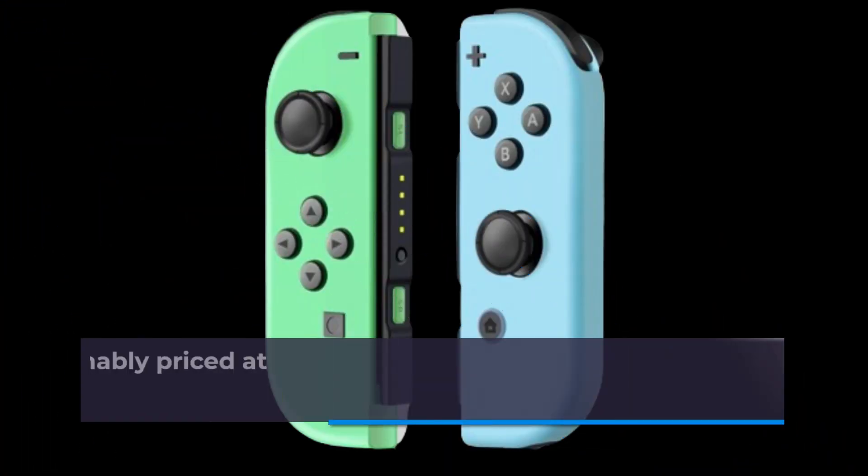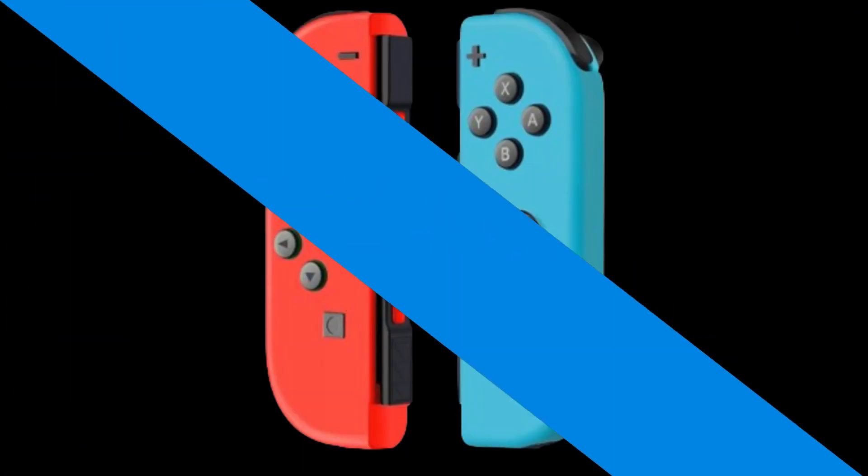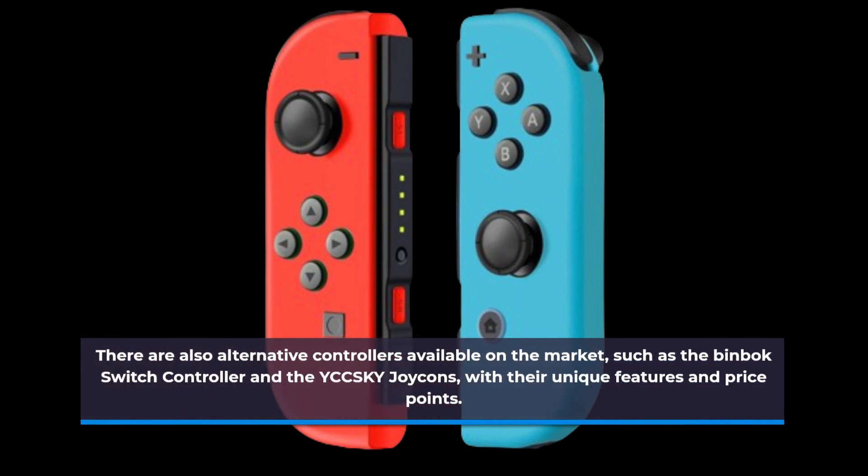The ZFPDRB Joy-Con Controller is reasonably priced at $34.99. There are also alternative controllers available on the market, such as the Binbox Switch Controller and the YCCSKY Joy-Cons, with their unique features and price points.